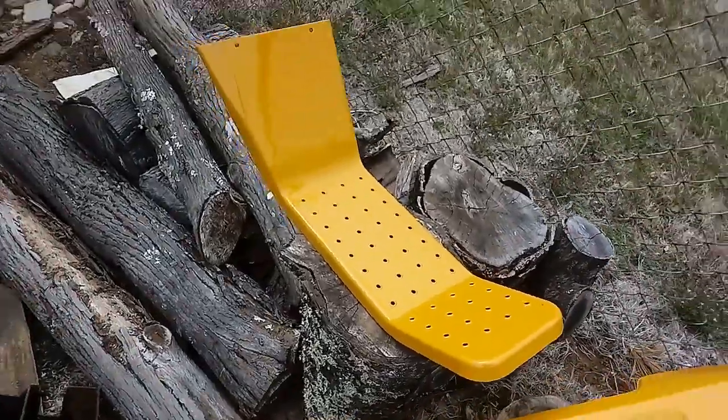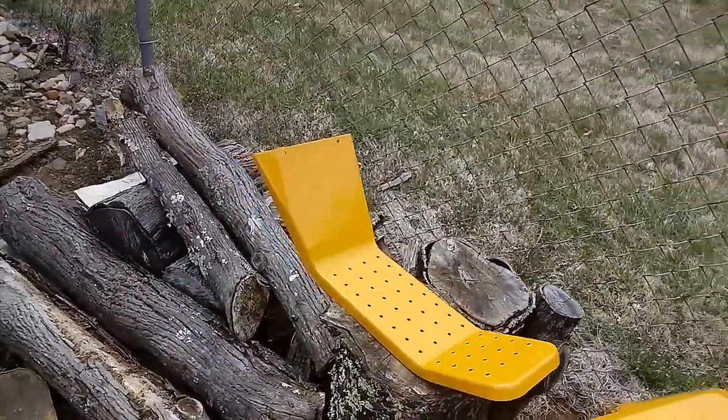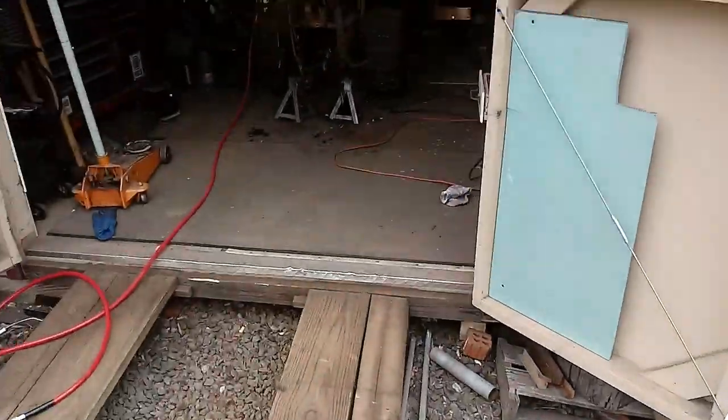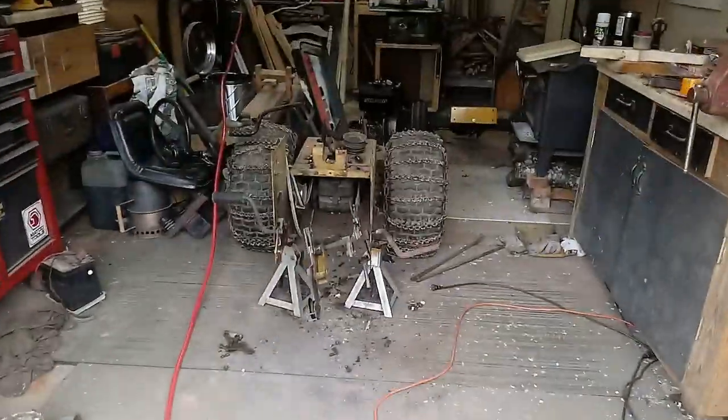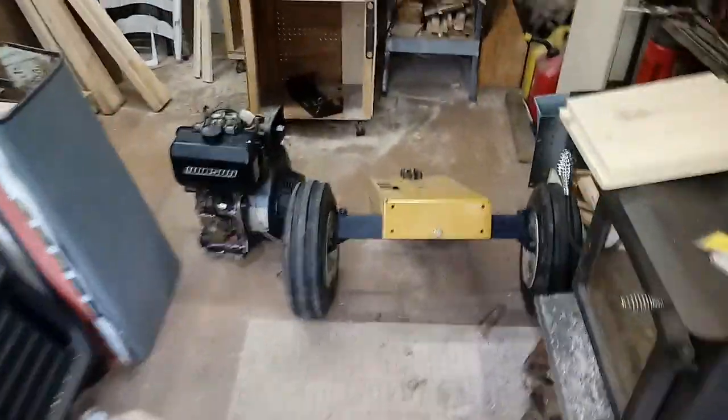There's the other running board — got these ready to go. I haven't done anything to the back half of the frame yet; I've got to start sanding. I got the front put back together.